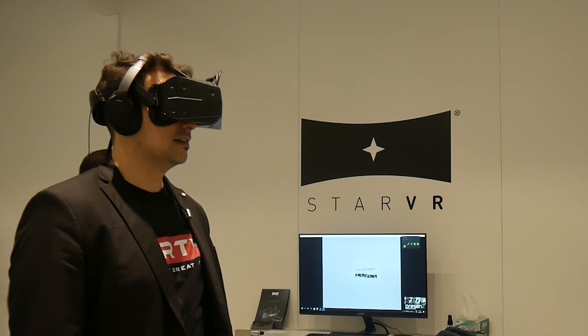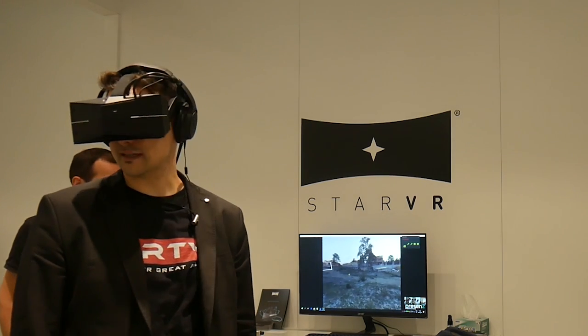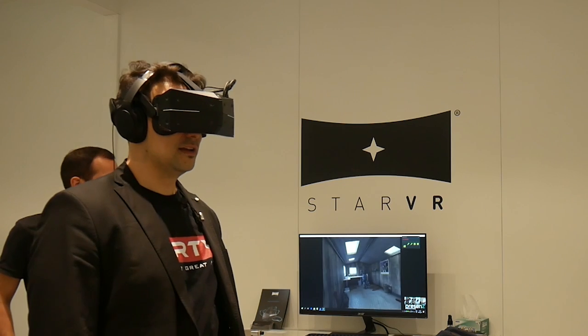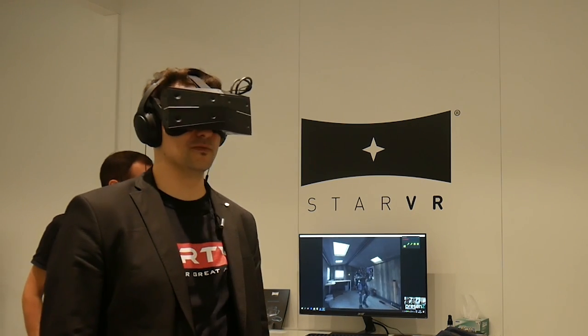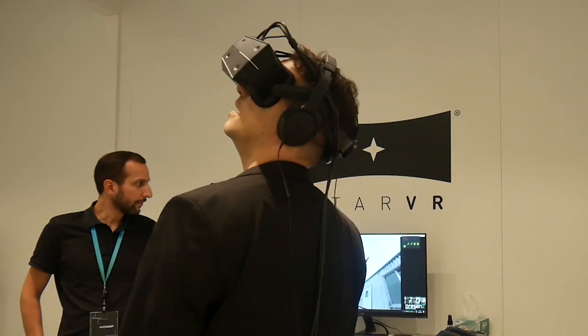What you'd like about the StarVR headset is that we have two cables. You see this connection? Let me open it for you. Tell me what it is. It's USB-C - it's Virtual Link! Let's say USB-C for the moment. Virtual Link is just a layer on top of it. Nobody is thinking about the future like this.